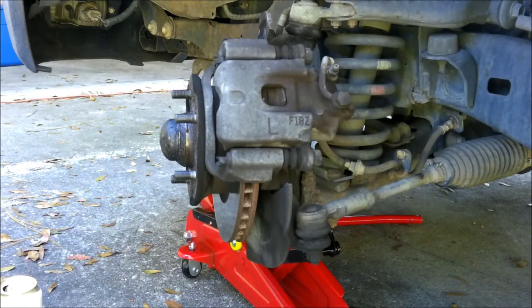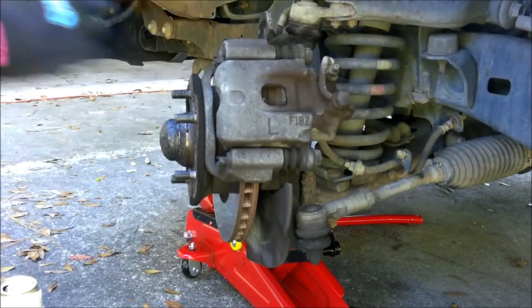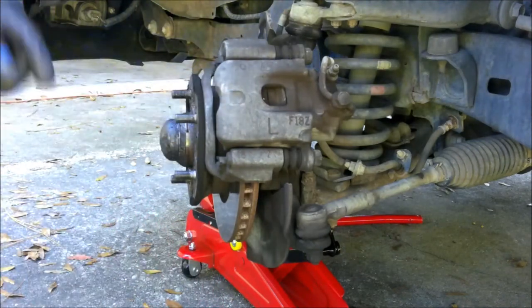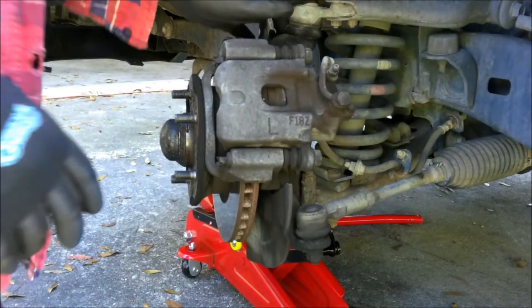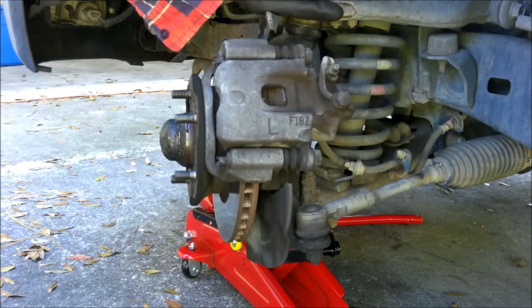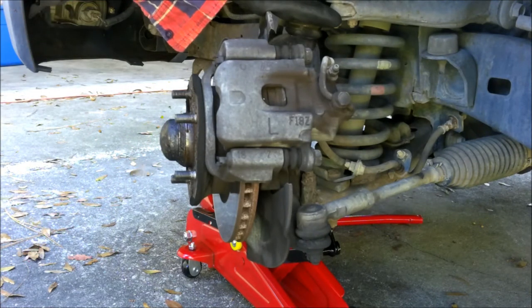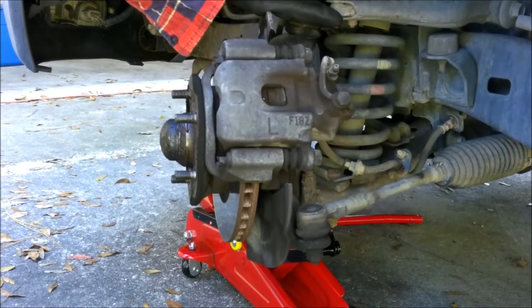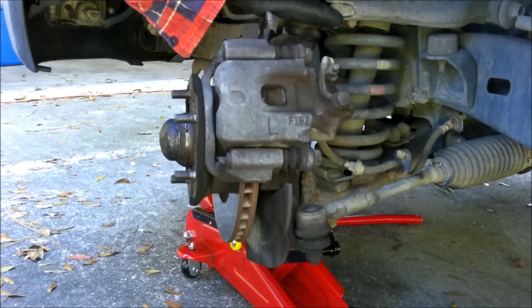Hey YouTube, SheaBear1000 here. What we're going to do today is we are going to put a set of brakes on this 2004 Toyota Tacoma. It has 382,000 miles on it and it's still going through several sets of brakes.